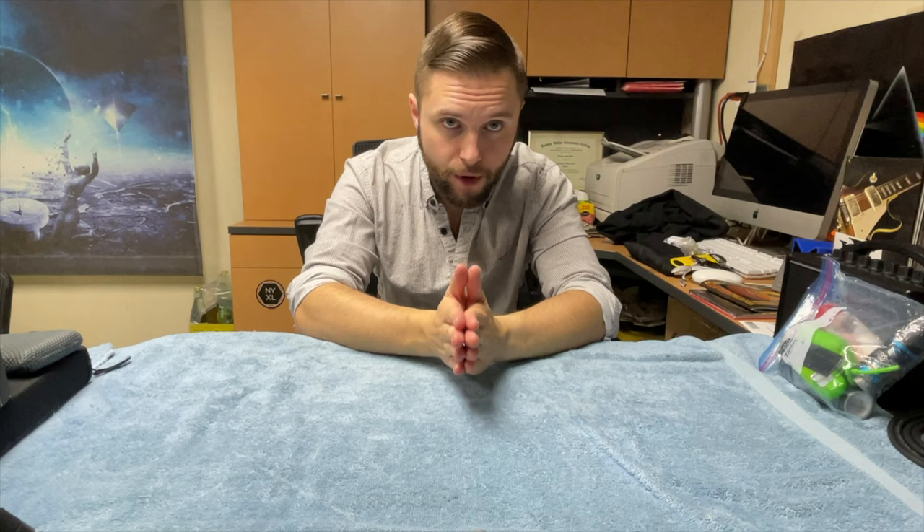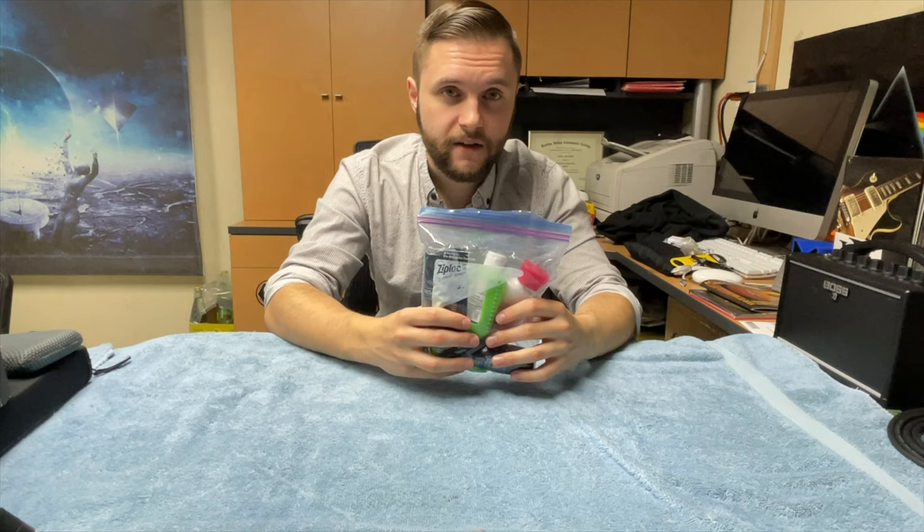Now we're about to go through the most important part of my live rig. Some of you may say it's obviously the guitars, or obviously the amp and pedals — but it's none of that. None of your gear actually matters unless you look good. And that's where this magic bag comes into play.